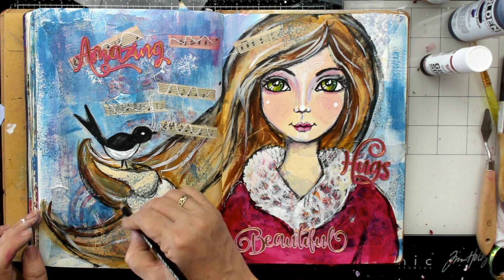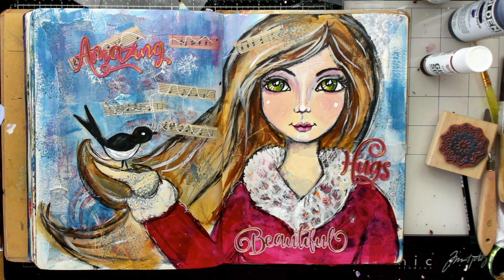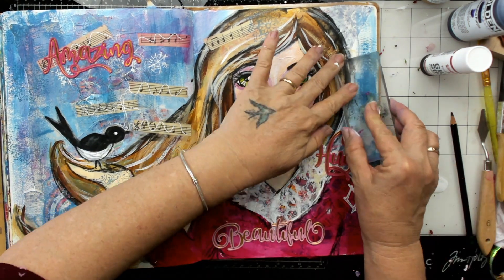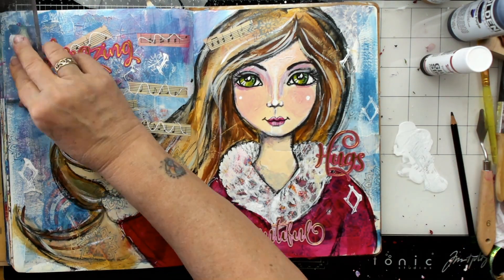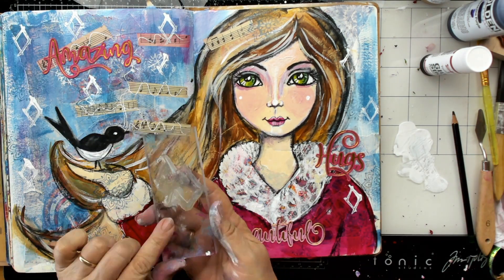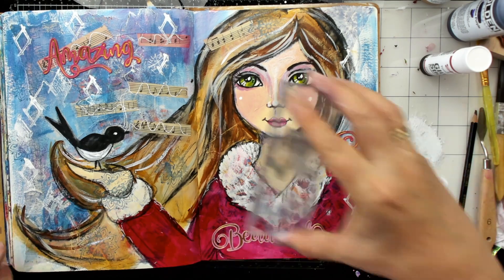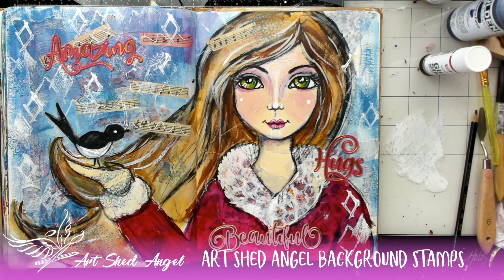I'm going back and checking where I need a little bit of extra colour. Now I'm going to use white paint and stamp with it onto my page. I've spread the white paint — this is one of my own stamps from my stamp range — and I'm just doing that in the background to make it a little bit wintery and snowflakey. There are two different designs, and this just finishes it off, making it kind of sparkly in the background and finishing off the page.